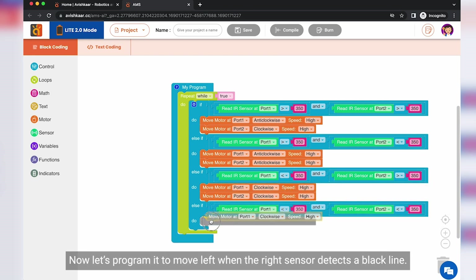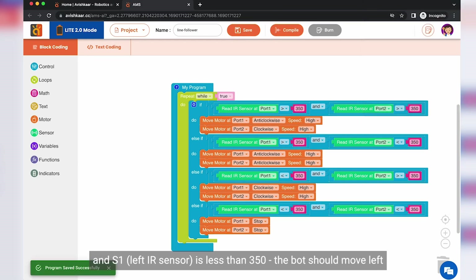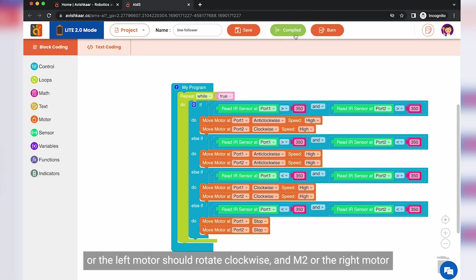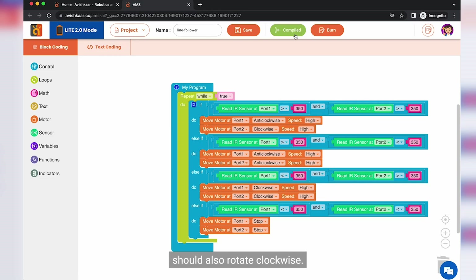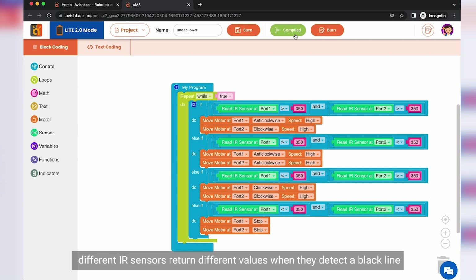Now let's program it to move left when the left sensor detects a black line. So if S2, the right sensor, is greater than 350 and S1, the left IR sensor, is less than 350, then the bot should move left, which means M1 or the left motor should rotate clockwise and M2 or the right motor should also rotate clockwise. And finally, when both sensors return values less than 350, I am programming the bot to stop. One note: different IR sensors return different values when they detect a black line. In case your sensors are not detecting the line with this value of 350, try increasing or decreasing this value to 300 or 400 or even less or more, and that should solve the problem. That's it — our code is now ready.